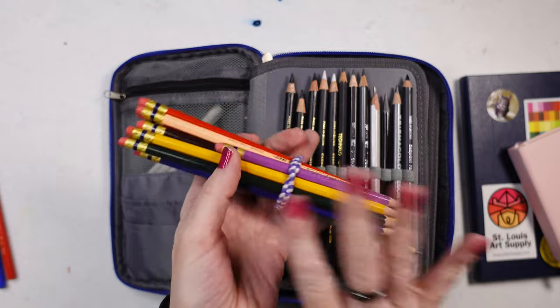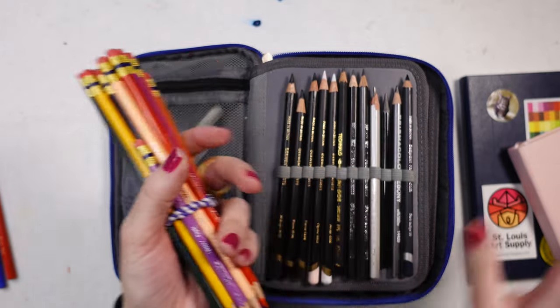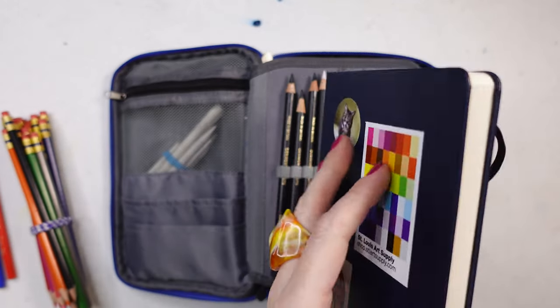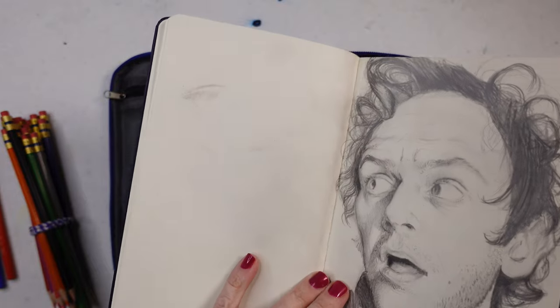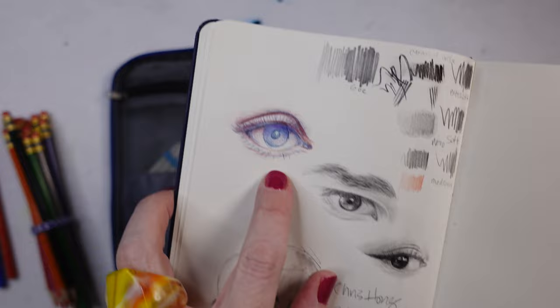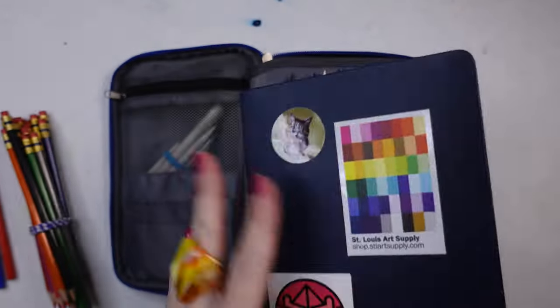If you want me to give you a demo on what I like to do with these and how I like to sketch with them, please let me know in the comments below. I just finished up this eye — eyes are some of my favorite things to sketch, and I can always do a demo for you.